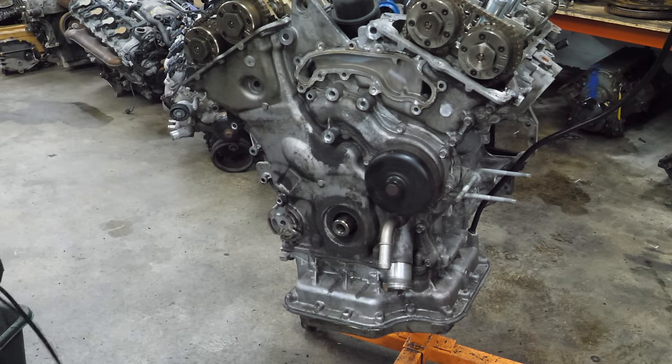Now we're going to turn this thing over since there's no cylinder heads on it — see if it goes all the way around. I bet this thing was carbon locked. There's a little bit of a ridge at the top, but it's not awful. Everything goes to top dead center. I don't think anything's bent. I think this was a good motor, but it somehow built up a bunch of carbon that kept it from spinning all the way over.